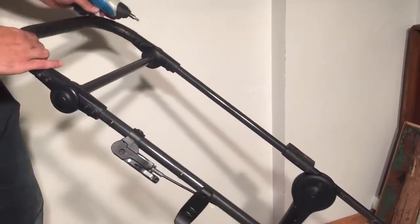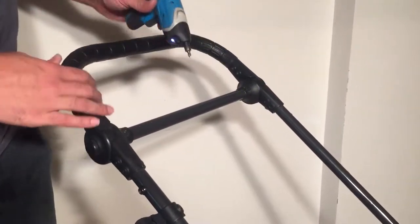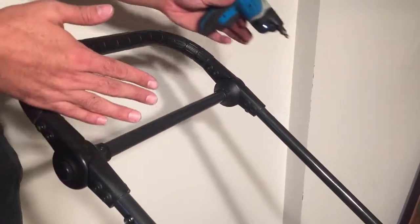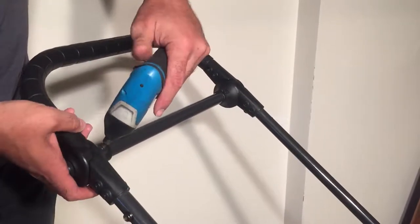While you're up at the top, you can also tighten the two screws here which connect the crossbar to the handle. This is an important stabilizing element in the chassis itself — without this, the whole thing could just rack back and forth, so it's important that it is also tight.